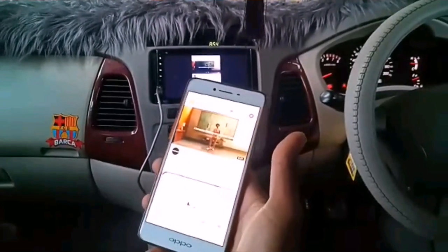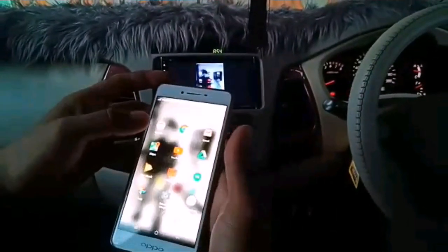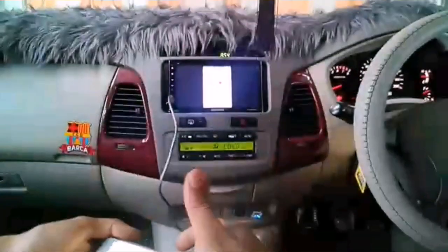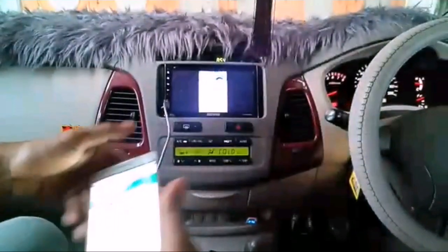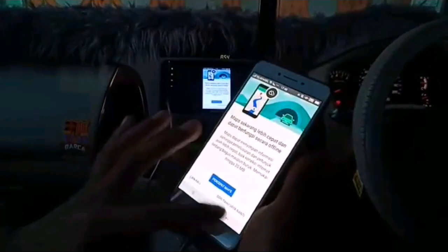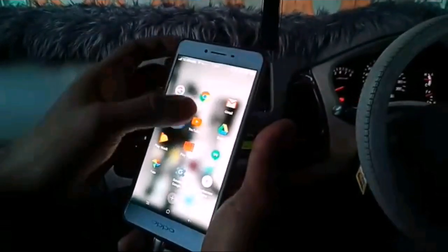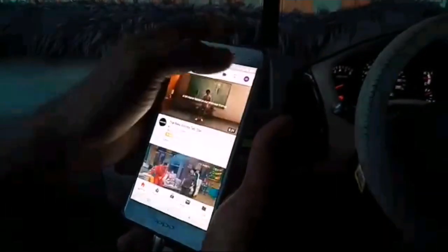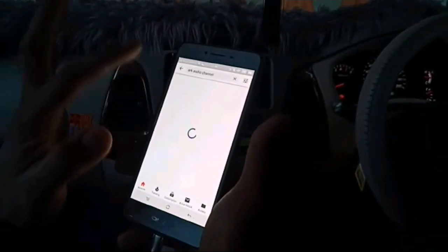Layar langsung terpindah ke HU. Tinggal kita buka apa yang ada di HP, langsung tampil di head unit. Untuk GPS langsung jalan otomatis, sudah terhubung, bisa kita gunakan. GPS HP langsung terkoneksi. Begitu juga dengan lagu-lagu dan video-video yang ada di HP kita bisa kita lihat di HU.